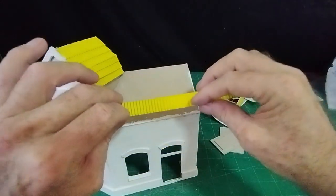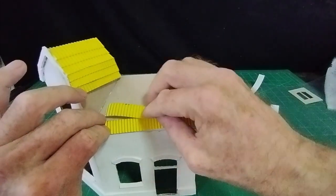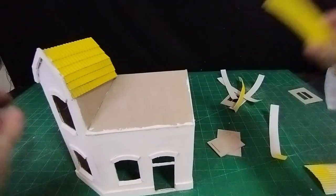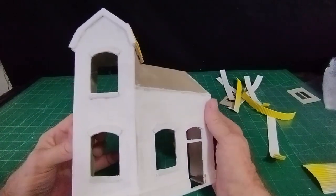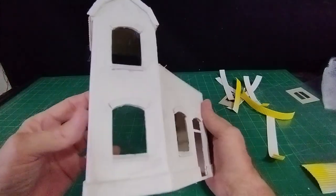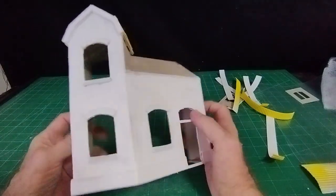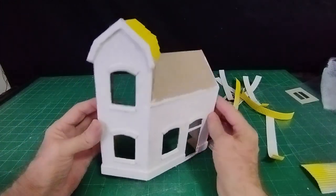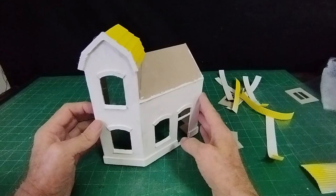I've got more strips of this corrugated card and I need to cut them at the right angle and put them like so — that'll make it look like a terracotta tiled roof. I've finished the tiling on the roof and given it a coat of white wall filler. You can use the filler to fill up the score lines and any other little mistakes, and that gives it a good basis for painting. I'll finish the house off and come back, then we'll set it into some kind of diorama base.